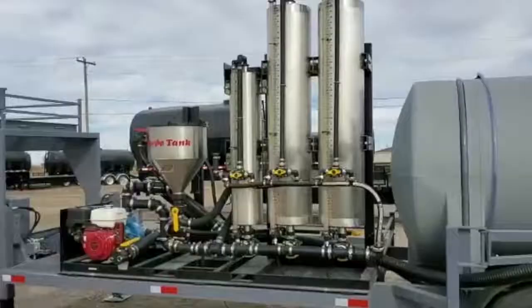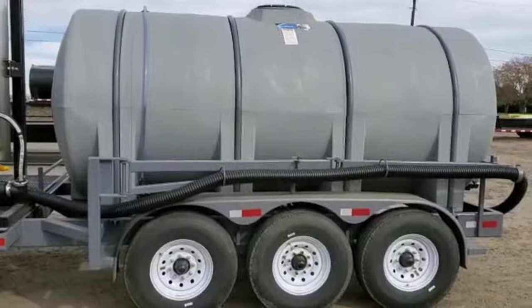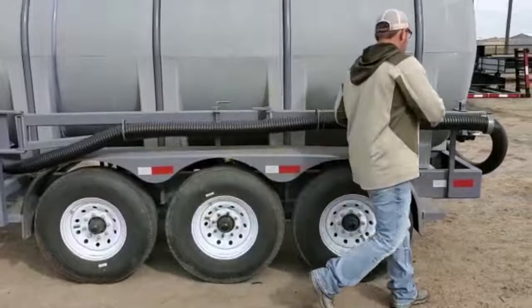This trailer we call our triple axle - we use three 7,000 pound axles on it, standard 14-ply radial highway tires. The trailer is also set up with our swing-out hose bin, which makes it easy to get that hose over to the sprayer.